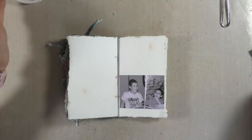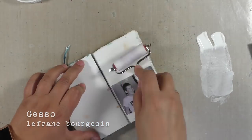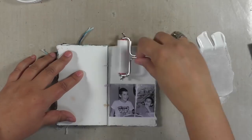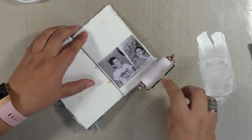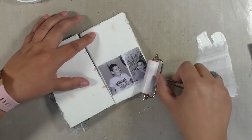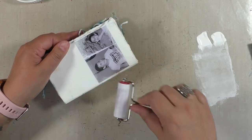I decided to work with a photo of my two boys at my eldest son's birthday, seven years ago. I already stuck that down in my journal, and then to blend it just a little bit into the paper, I'm using a little bit of gesso that I'm simply applying with a brayer.